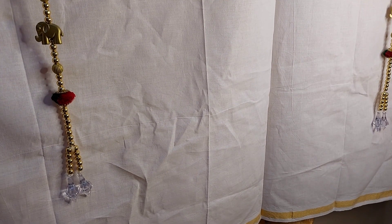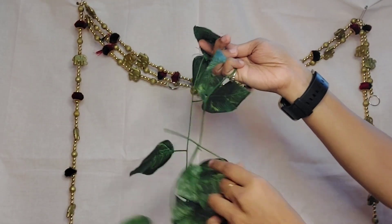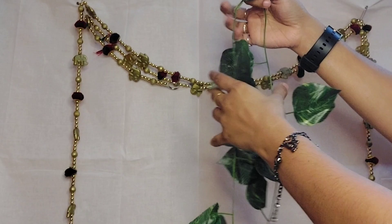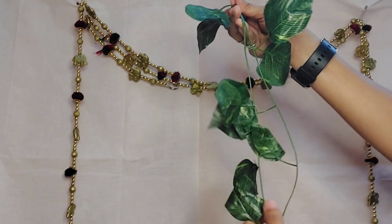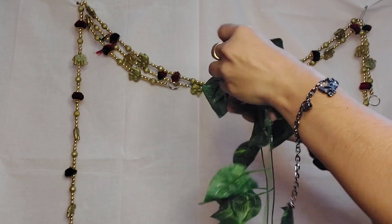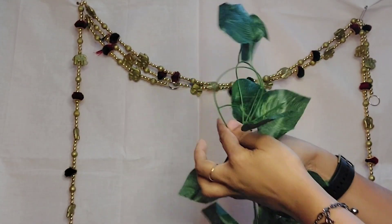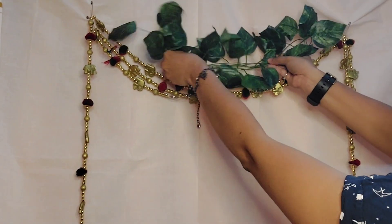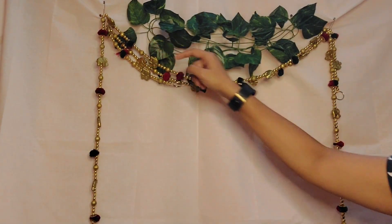Next I'll take a green artificial long creeper, which I fold to make it narrow and bushy — about four to five folds — and place this above the door hanging at the curved position. I'll check how it looks after placing it. With safety pins, hold them nicely, place at the position, look from a far distance, and then tuck with safety pin.